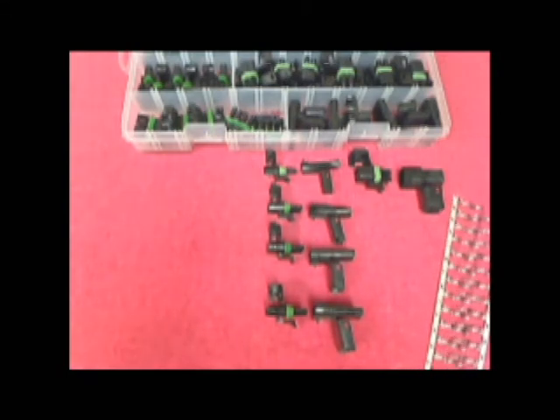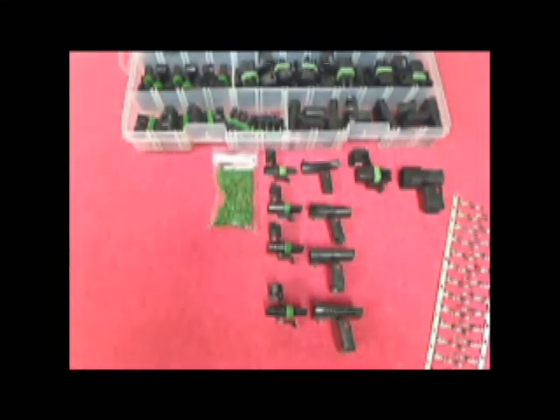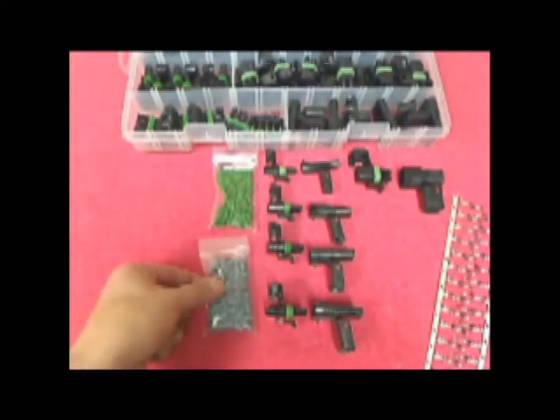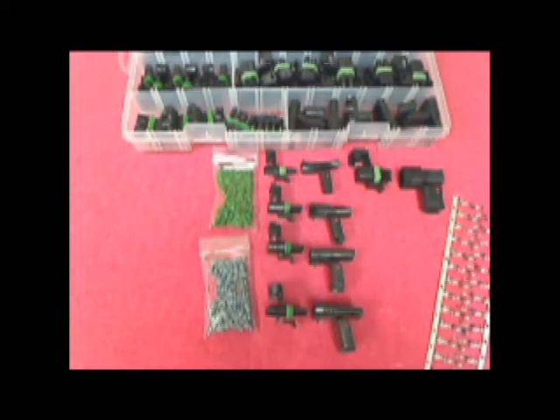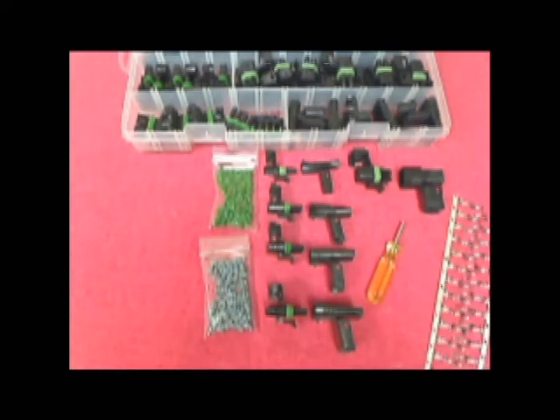Also included are 50 each of the 18 to 16 gauge male and female terminals with seals, 12 each of 12 to 14 gauge male and female terminals with seals, and a terminal removal tool. These are all divided and placed in a reusable plastic case with latches.